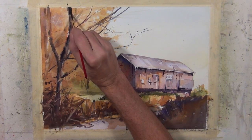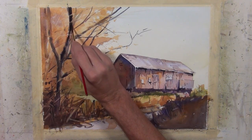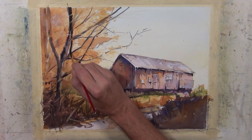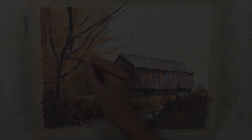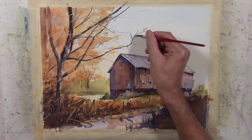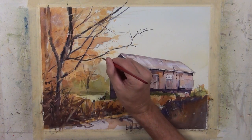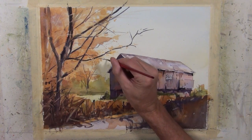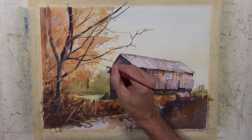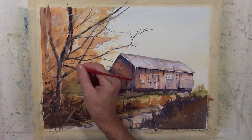I'm going to bring some darker values onto these branches, and I'm going to be a little more deliberate in some areas, breaking those shapes up so there's a suggestion of a branch going over top of another or one going underneath. I'm using my number six rigger. I want to take some darker valued branch shapes over closer to this building, and as I had mentioned earlier, I'm going to take a few of those and create some overlap over top of the building. I always feel that any time you can create some overlap, you start to help build depth into your composition — just enough to give the feeling that this tree is in the foreground in front of that barn.